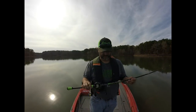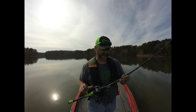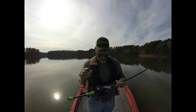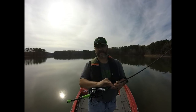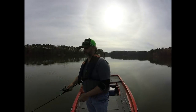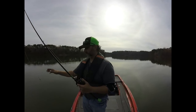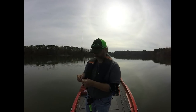Let me show you how I've got this rigged. I've got this on a 7-foot medium heavy Outcast rod, 7.5 to 1 gear ratio, a loose reel, 12-pound Outcast fluorocarbon. There are a couple of different ways I've been fishing the Steel Shad today that has brought me pretty good success.